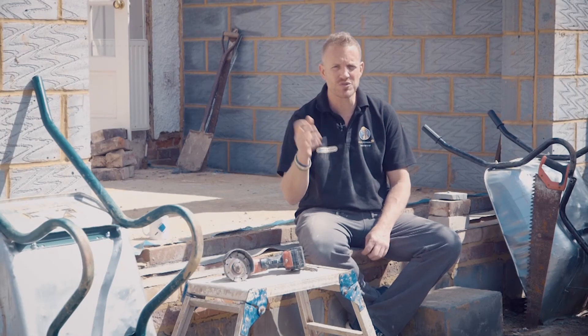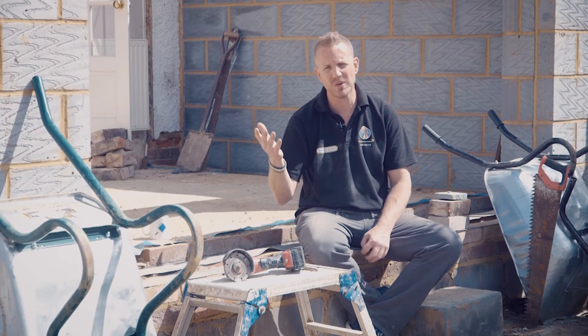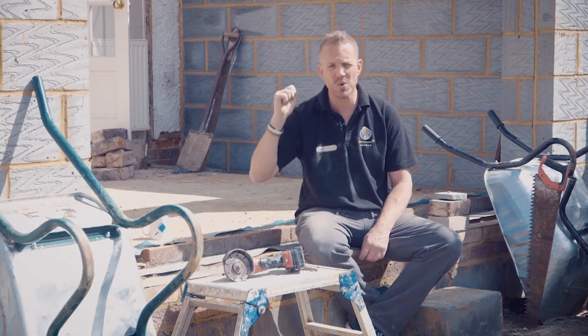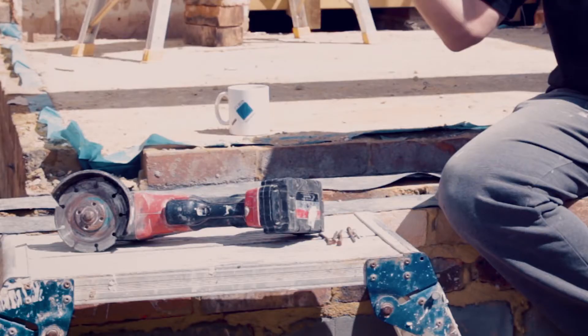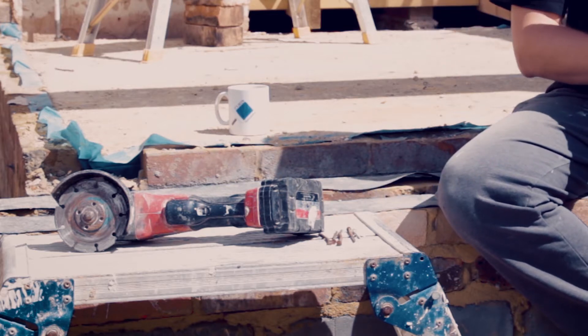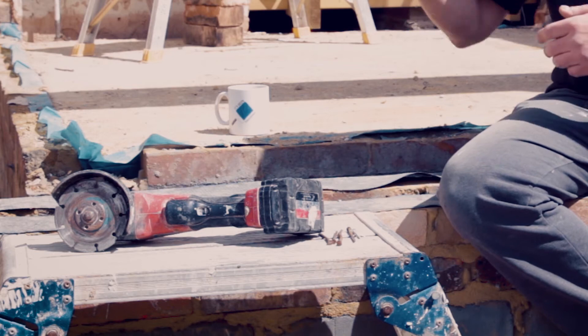If you've got a lot of nails, screws, or bits of metal sticking out of a wall — old wall ties, cable ties — these are brilliant. You just literally walk up and it buzzes straight through them. The last thing you want on a job is nails and screws coming out of a wall that you could walk past and cut yourself on, so this is brilliant for buzzing those things off.